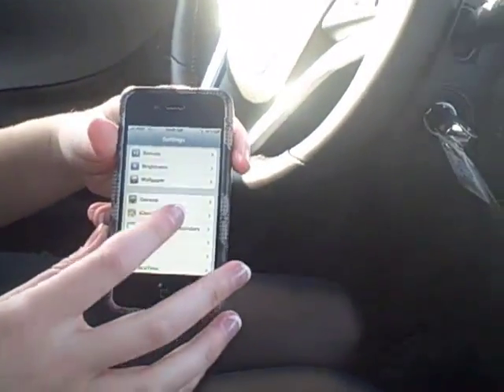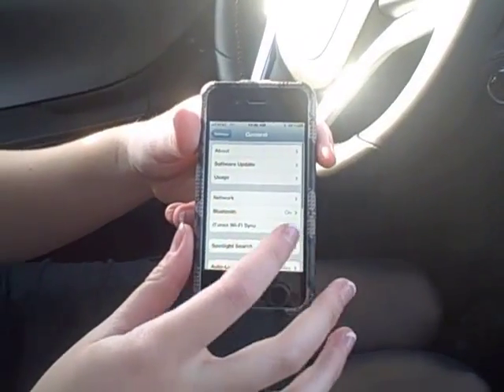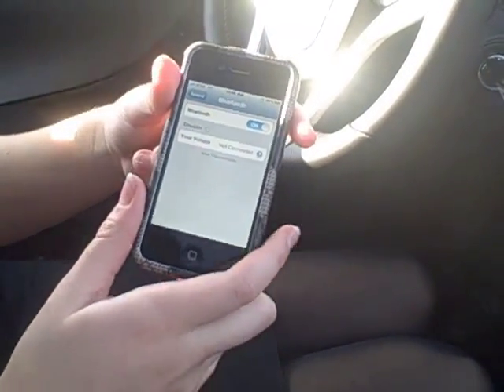The first thing you're going to do on your iPhone is hit your settings button, and then you're going to scroll down to General, and then hit Bluetooth and make sure it's on.